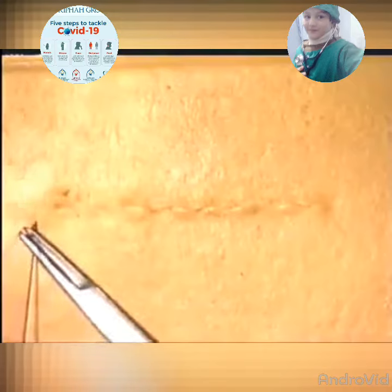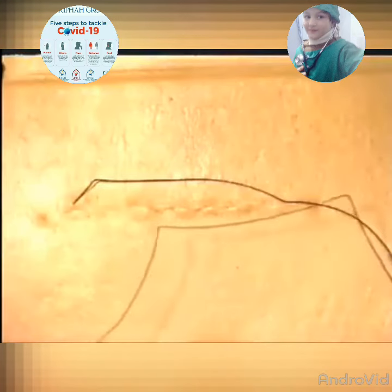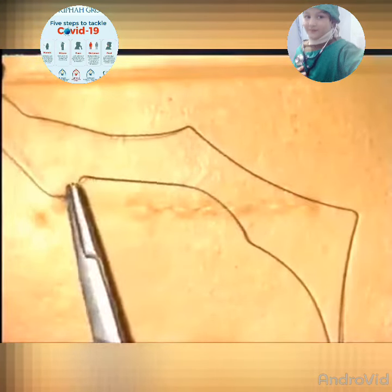At the end of the incision, the needle can be exited about a centimetre away from the edge, and then the needle reversed and passed back, almost through the same hole in the skin, in the opposite direction. This can be repeated, passing the needle through the same skin hole, back again, and then cut.